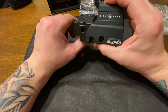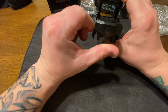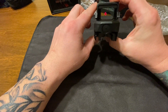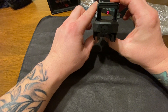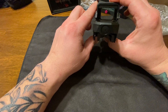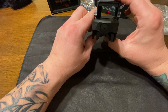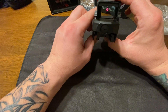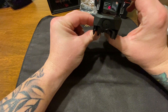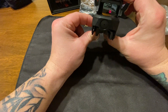This thing has operating temps of negative 22 degrees to 160 degrees. Let's go ahead and turn it on. So there's your reticle — this is a 65 MOA circle dot with a 2 MOA center dot. That center dot right there is 2 MOA.